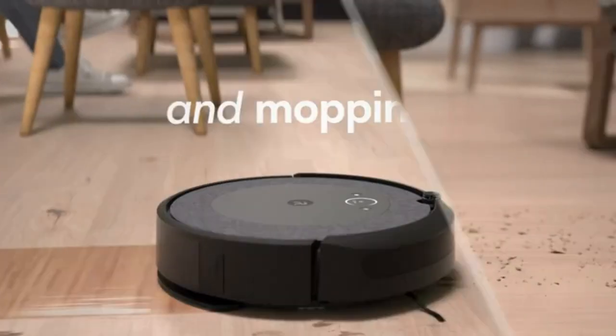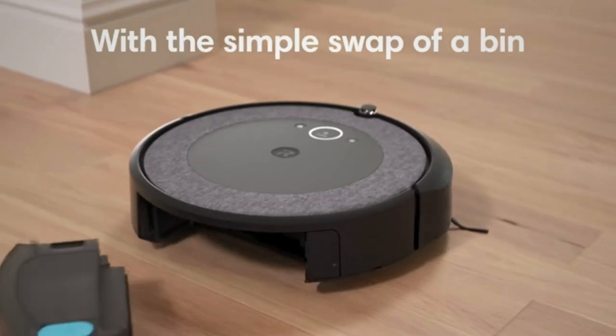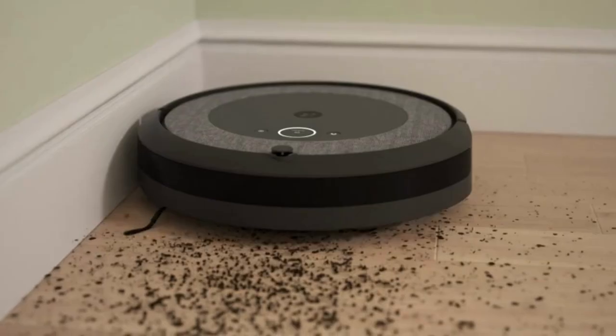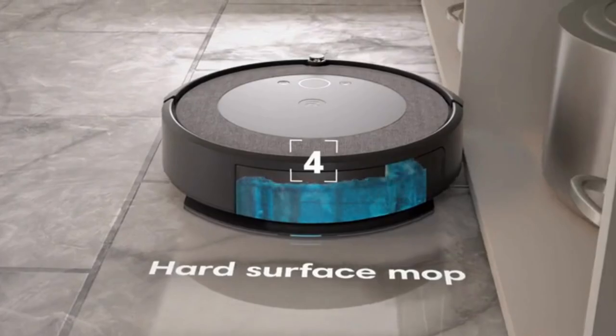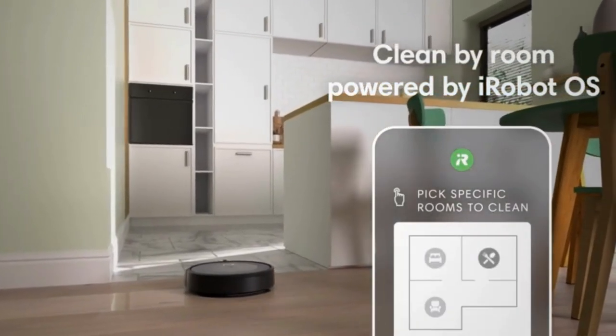Clean your way more efficiently. Fill the Roomba Combo Bin's tank with a compatible cleaning solution of your choice, or just water, and instantly transform your robot into a vacuuming and wet mopping robot that leaves your home fresh and clean. See your robot's website for a list of compatible cleaning solutions.